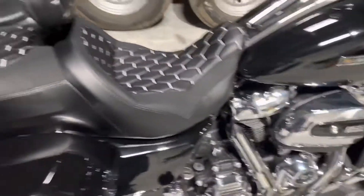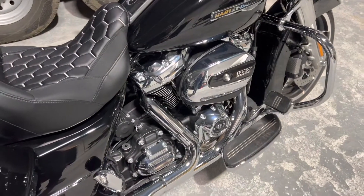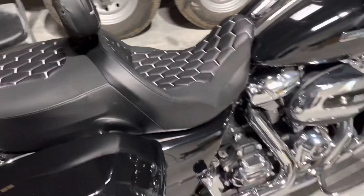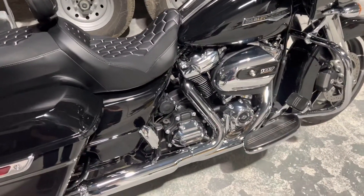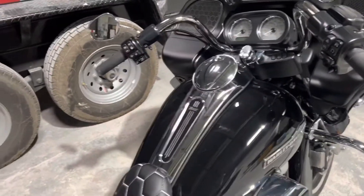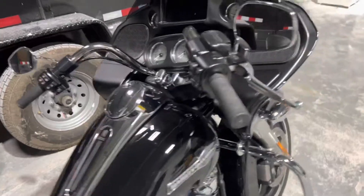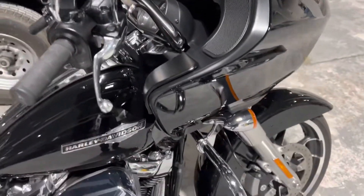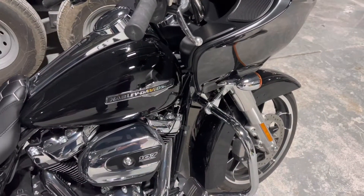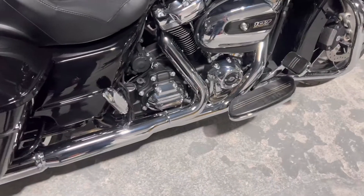Got the seats on, got the docking hardware on that I ordered — I ordered all this stuff while I was waiting for her to get here. She's looking good. I really like the white stitching, it really makes the black and chrome pop. I love it. The handlebars I ordered while I was waiting, I got them in black. I'm wondering if I should have went ahead and got them in chrome, but I wanted to tone down the chrome just a little bit.